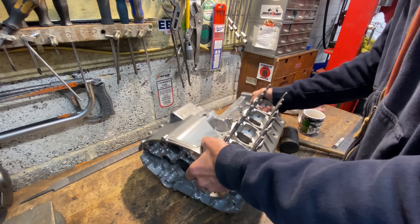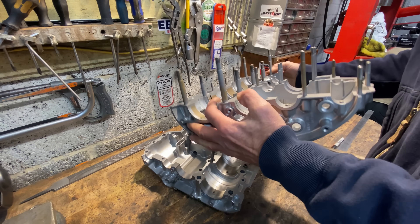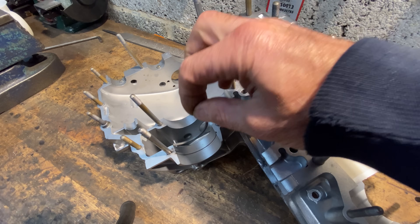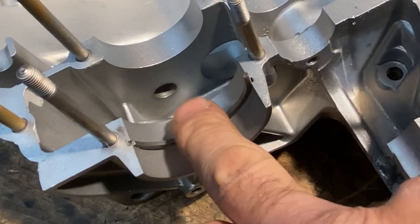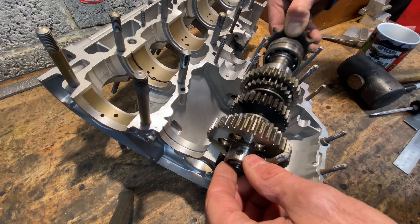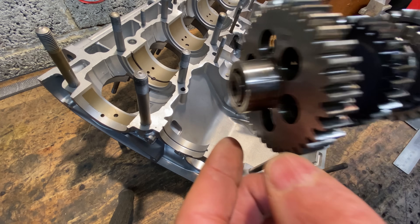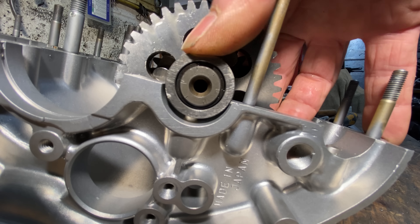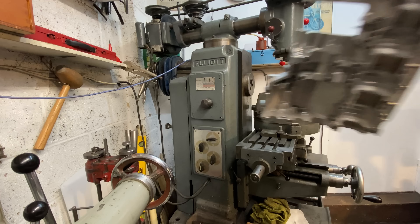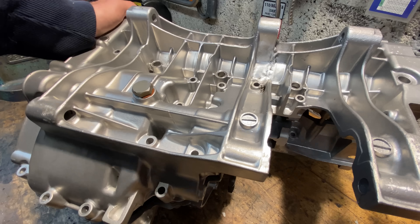The first thing I have to do is fit the transmission output shaft into the upper crankcases, engaging it on the c-clip in the output bearing. At the other end of the transmission shaft it's really important to line up the location dowel in the crankcases with the hole in the bearing. I check that the output shaft rotates freely, and it does, so now I can put on the lower crankcase.